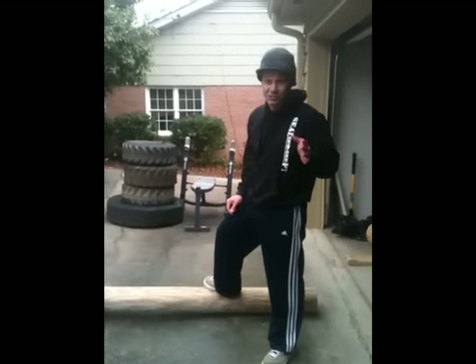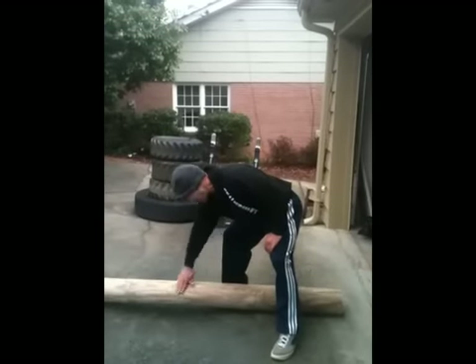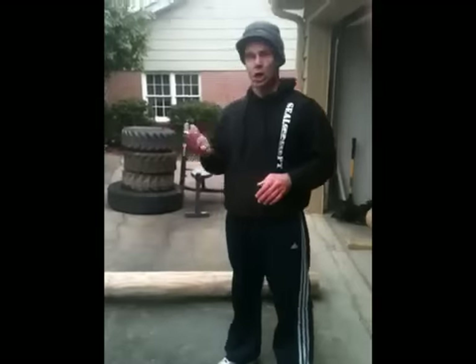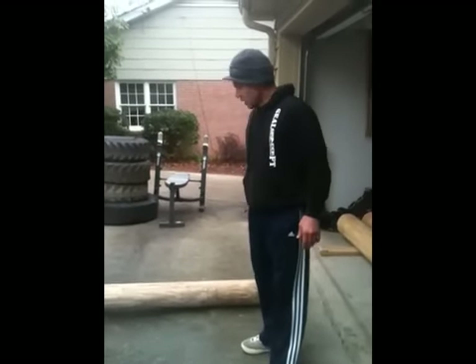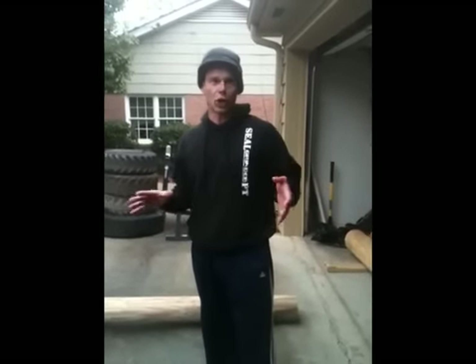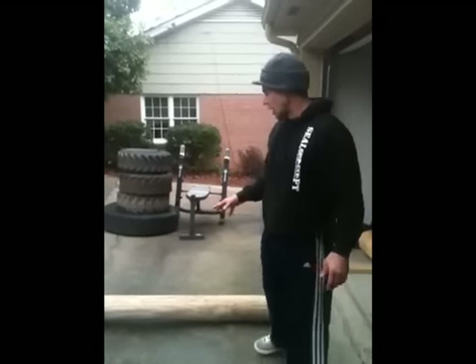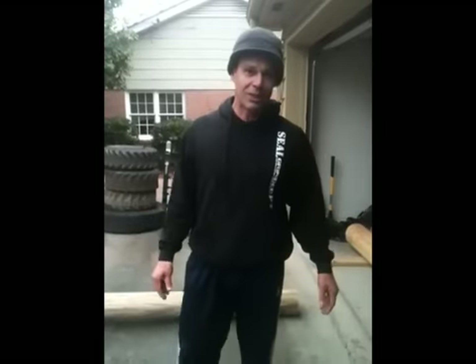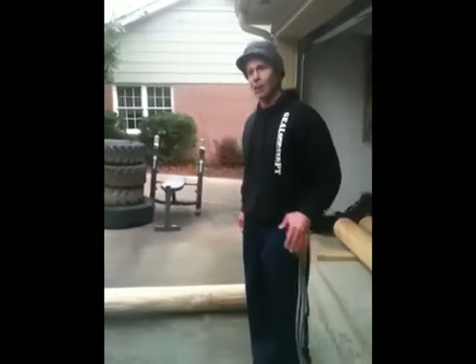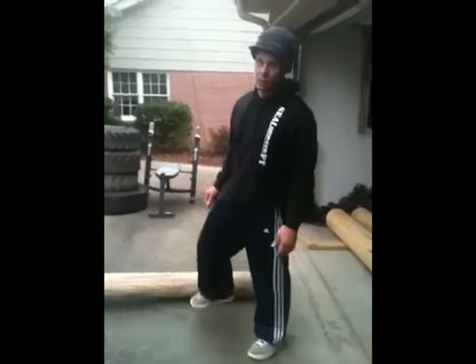You can get a log like this at a local lumber yard, or get a six-by-six and trim down the sides with a saw or sanding. Anyway, that's just a couple of quick tips on the log — how you can do a solo workout safely without your teammates. Log PT is really good with teammates since it's a team activity, but sometimes we don't have our buddies near us, and the log is a good way to get a quick workout in on your own.